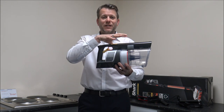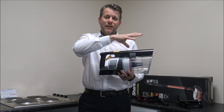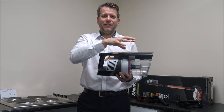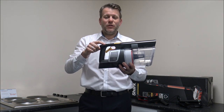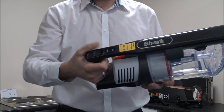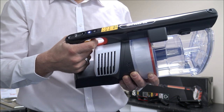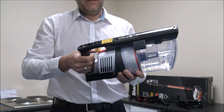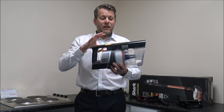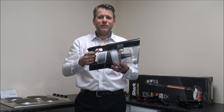Rather than having it on maximum suction all the time, you just pull the trigger for when you really need it. So if you have got a very dirty section — say, for example, if you've got a dog or a cat and there's a clump of hairs — then you might need an extra boost of suction just for that area. It doesn't necessarily mean you have to have it on all the time. The main advantage is that for the majority of the time you'll get pretty close to the 40-minute runtime.